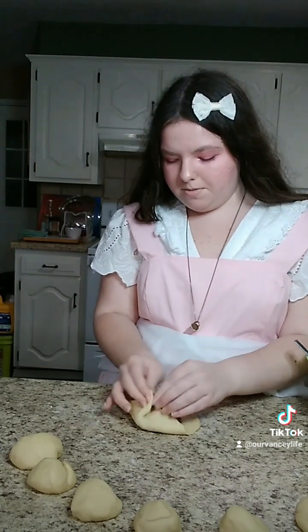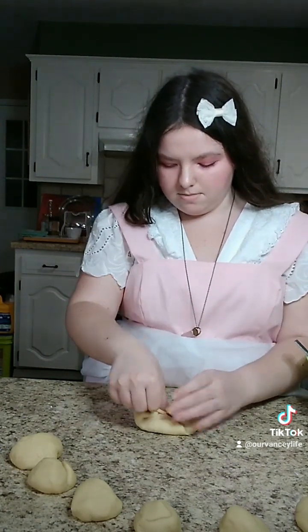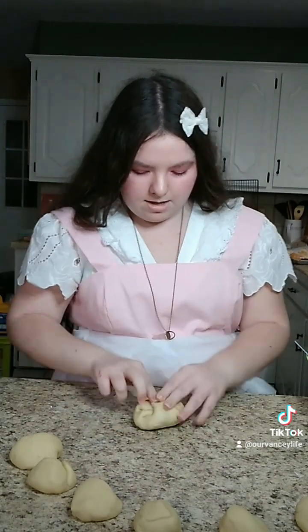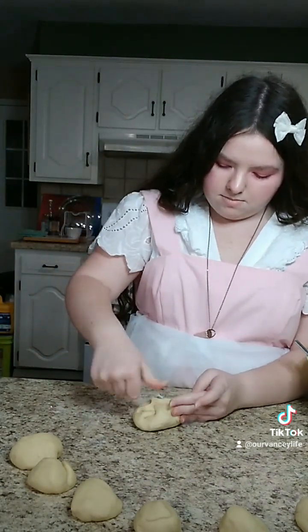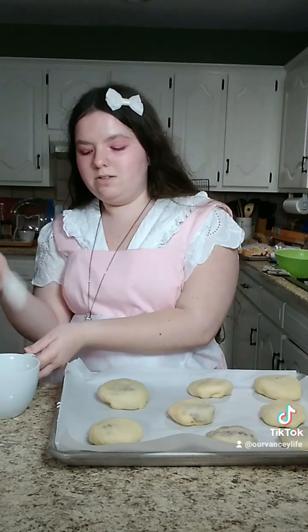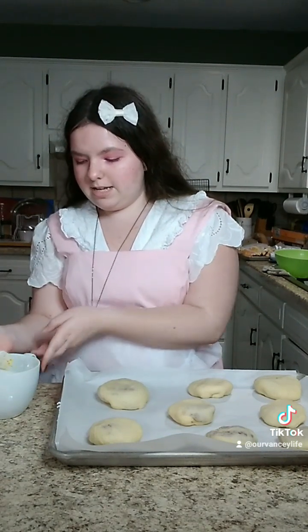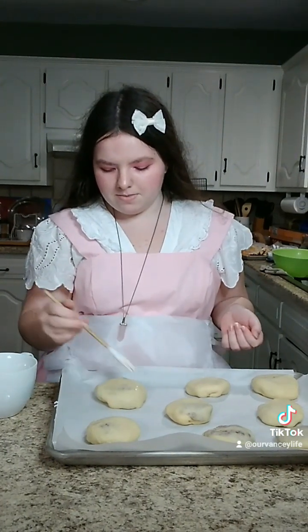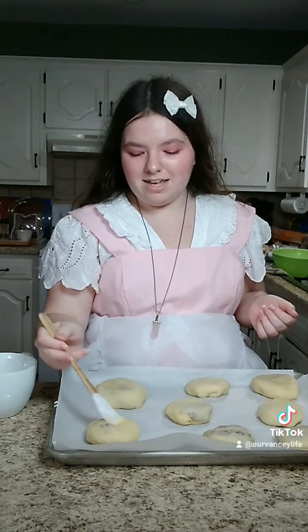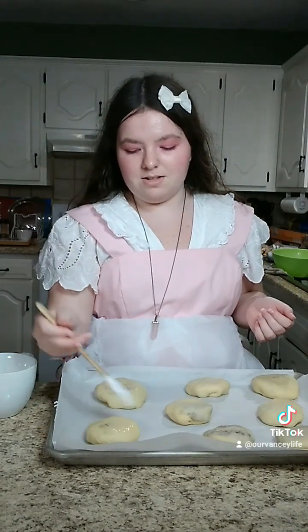Stretch the dough over top of your bean paste, and once you get it stretched over completely, just pinch it closed. Place them on a parchment paper lined sheet. Beat one egg with two tablespoons of water and use a silicone brush to brush it over all of them — you don't want to absolutely drench them, but enough to make them brown.